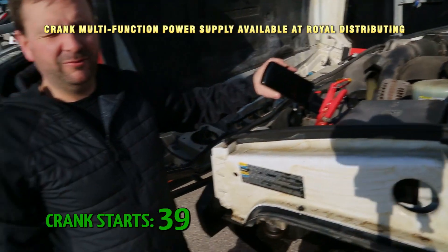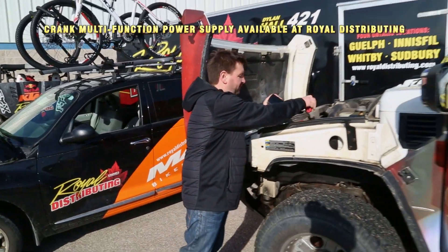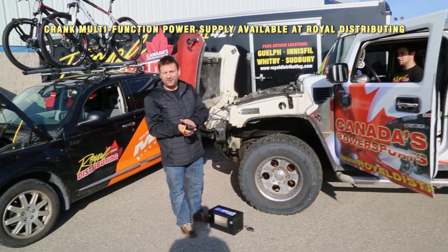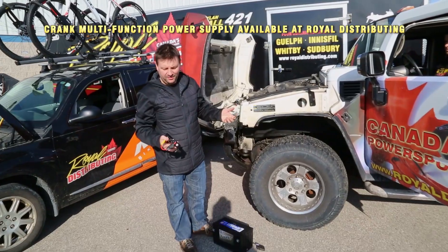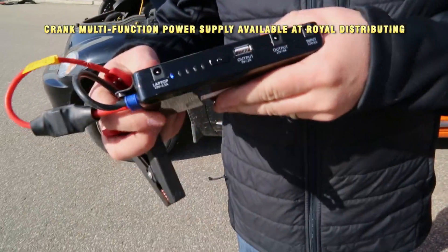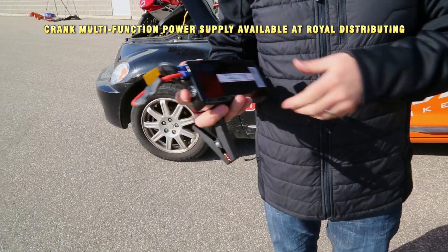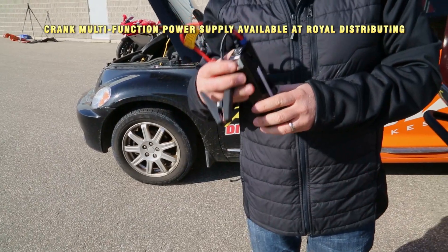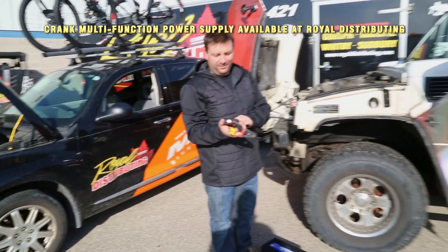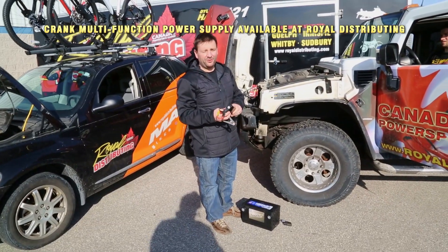I'm not going to keep this video too long — I guess that's enough for the Crank Power Supply. And don't forget the laptop. The thing that just amazes us completely, to be honest with you — we've still got one light and it seems to have plenty of power; it just keeps starting. We just wanted to share this awesome new product with you. First bunch that come in, come on and keep going.